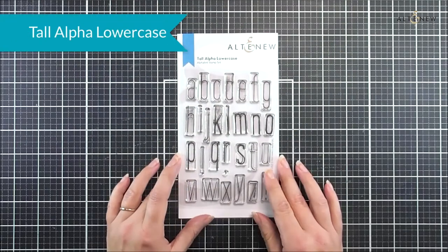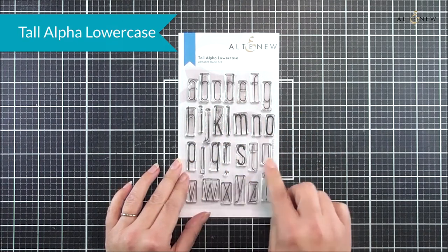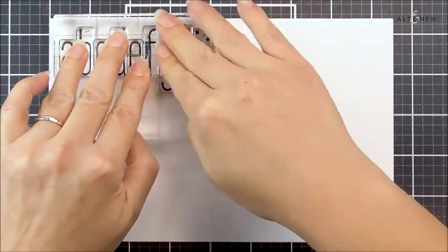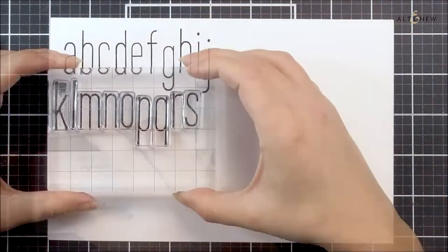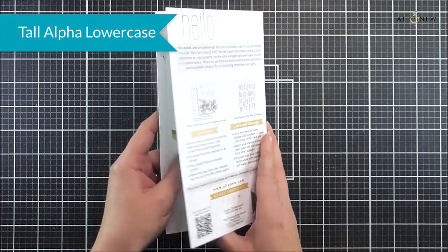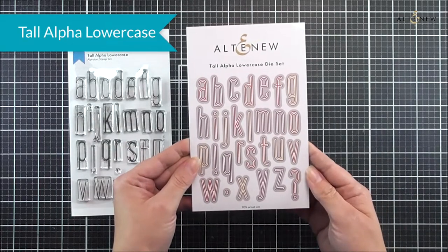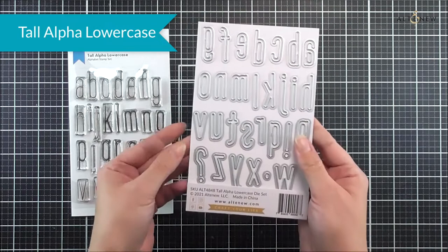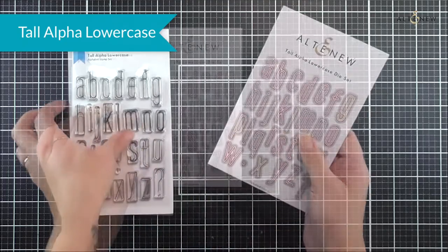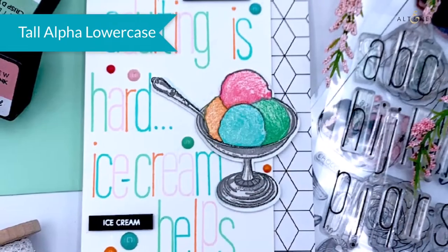Next up we have the Tall Alpha Lowercase stamp set. This is a four by six and it is an alphabet stamp set, so we have all of the letters of the alphabet as well as an exclamation mark, a comma, and a question mark, so you can create your own sentiments or names not easily found elsewhere. As well as the stamp set we have the matching die set which cuts out all of those letters — and I do feel it could be used as a standalone die set because those letters are perfectly cut for all of your handmade projects.